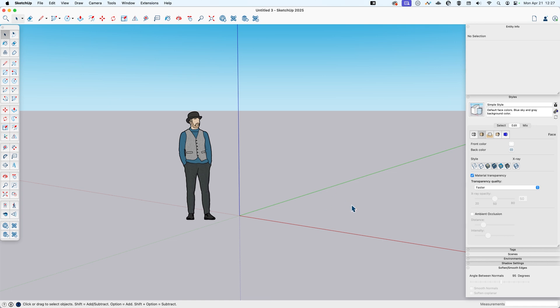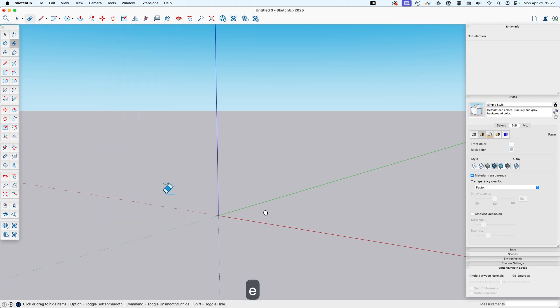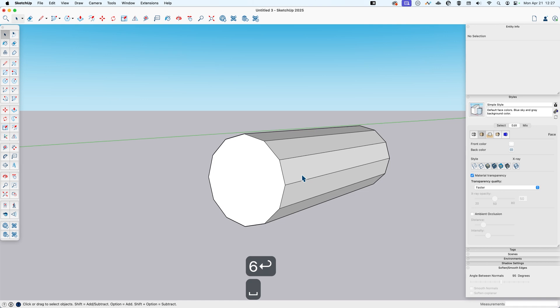I'll make a new file. Because I want that low poly faceted look, I'm going to use polygons instead of circles. I'll go to the polygon tool, 12 sides is good, then hit the left arrow key to lock it to the green axis and make it a one-inch radius. I'll hit Shift+Z to zoom to the extents of our polygon and push-pull this out six inches.